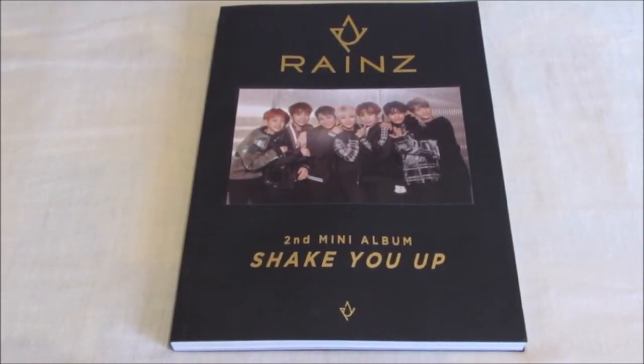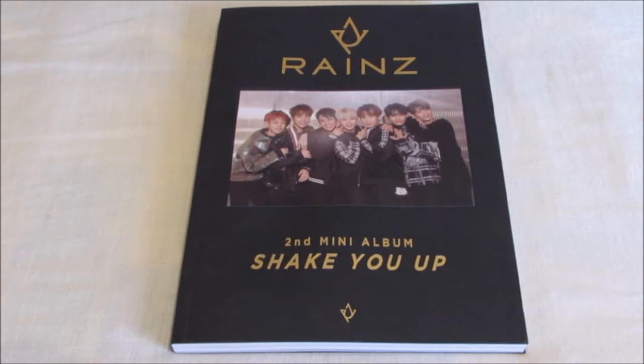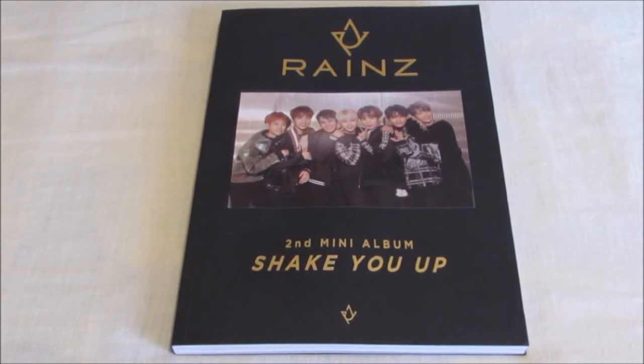Hello everybody, today I'm unboxing Reigns' second mini album Shake You Up. I really really like this album — I prefer this more mature dark concept they had prior to their previous song, but I really really like this more. Yeah, let's just start.